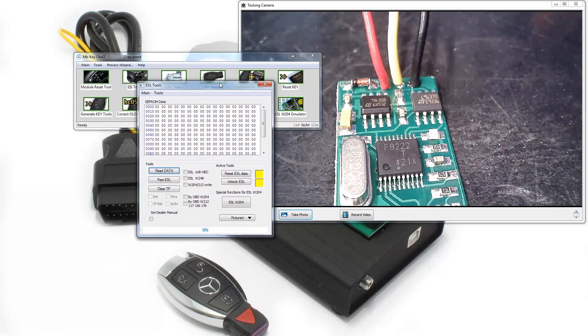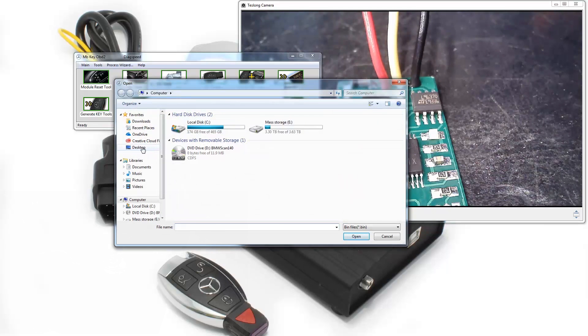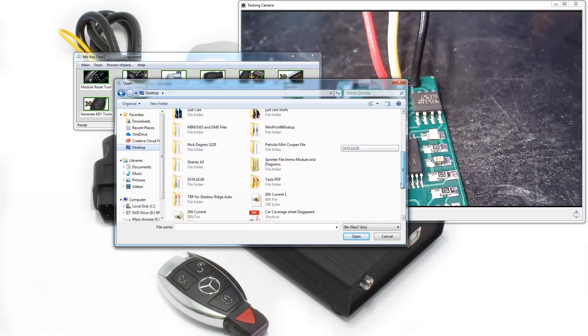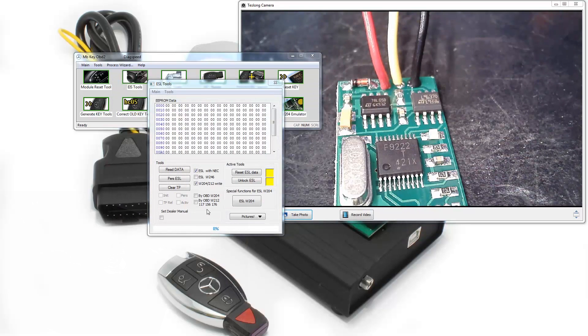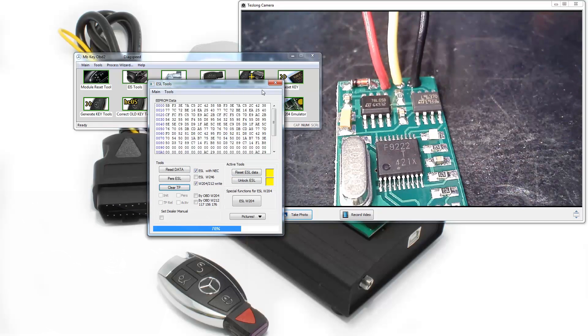Now that it's erased, go over to ESL Tools just like we would on a regular emulator or stern lock. Select ESL with NEC type for W204-212. You must have this selected before you load your file, because we're basically telling the tool that we are loading an EIS file and need to reformat it so we can write it to our ESL. Once it's in there it'll go to server, calculate, and rewrite the file in a usable format — then hit Personalize ESL. You'll see a light flashing as it's programming in. You might see an error but it's okay, it still wrote correctly.